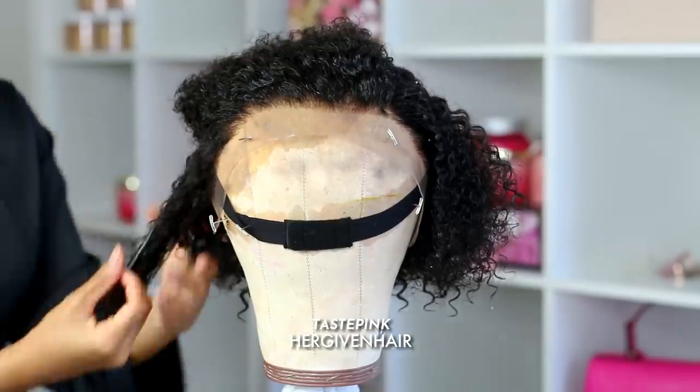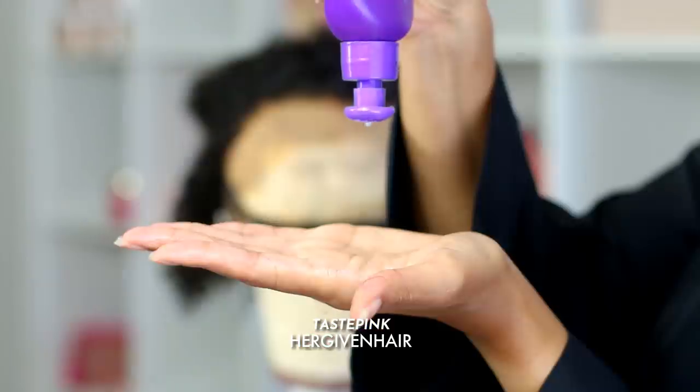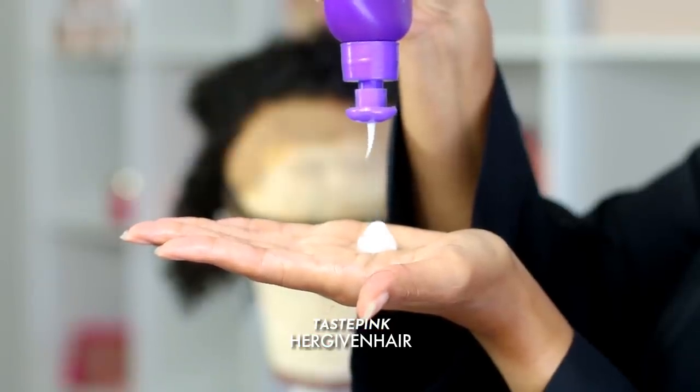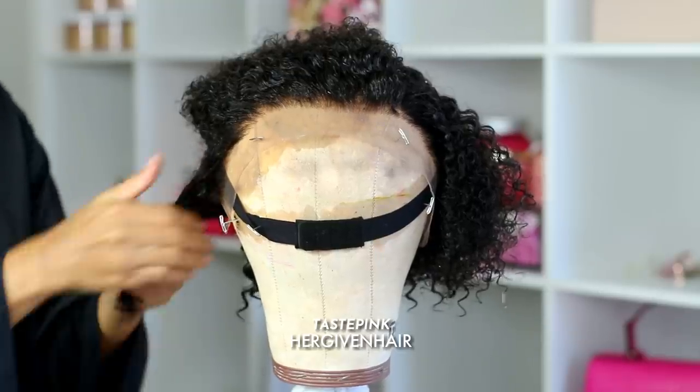Make sure you stick with me. I'm grabbing a small individual section, adding a generous amount of water, finger detangling, and then going in with the Aussie Miracle Curls leave-in detangling curl milk. I like to use a very generous amount.